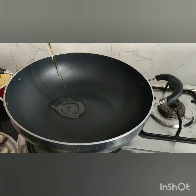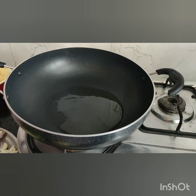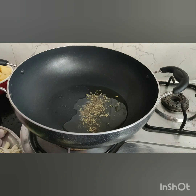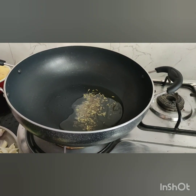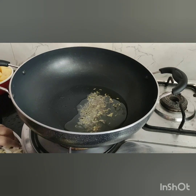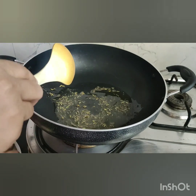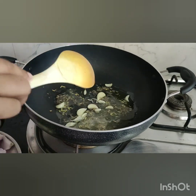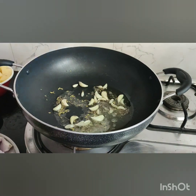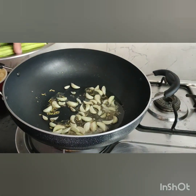Now let's see the method. Add some salt to the pan. Light up the stove and put the drumstick pieces in the pan.